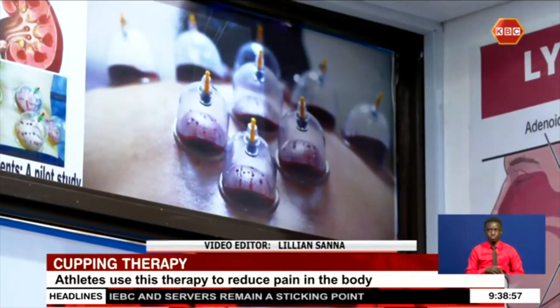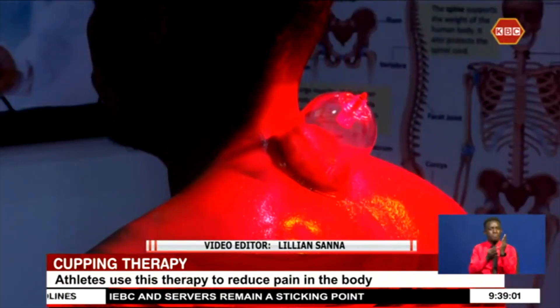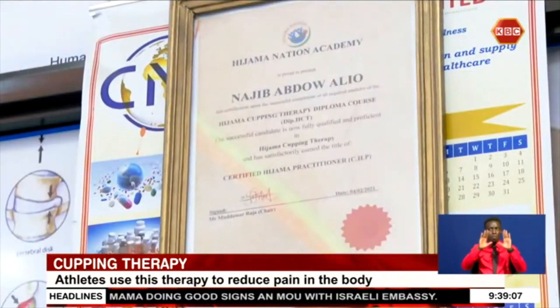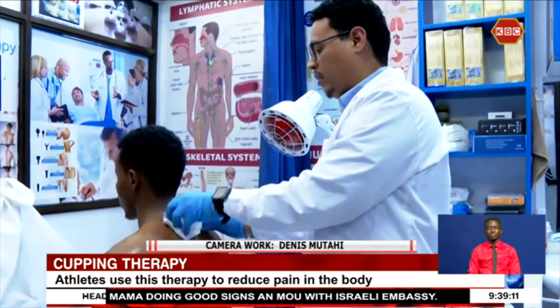Cupping therapy is gradually gaining popularity, not only in the country but across the globe. As with all treatments, it is important to see a qualified practitioner. Reporting for Easy Friday, I am Akida Kasim.